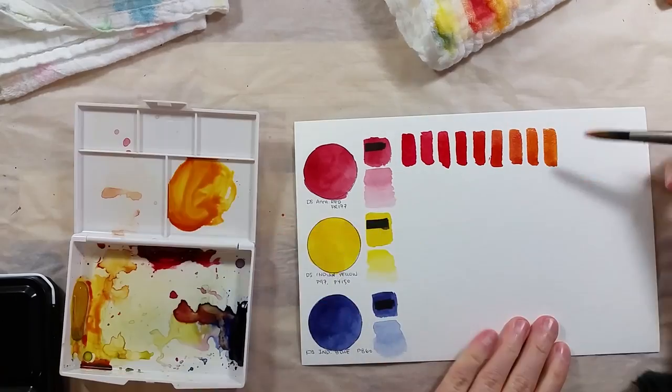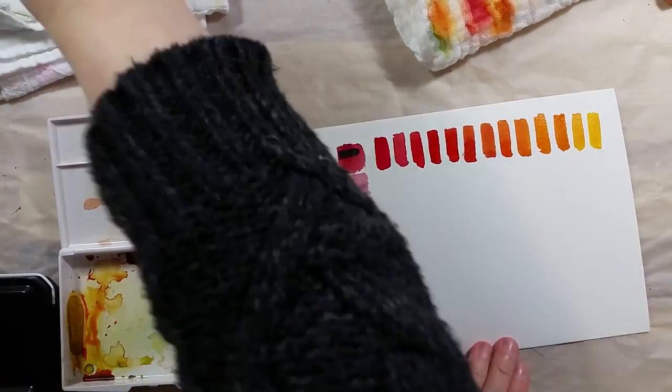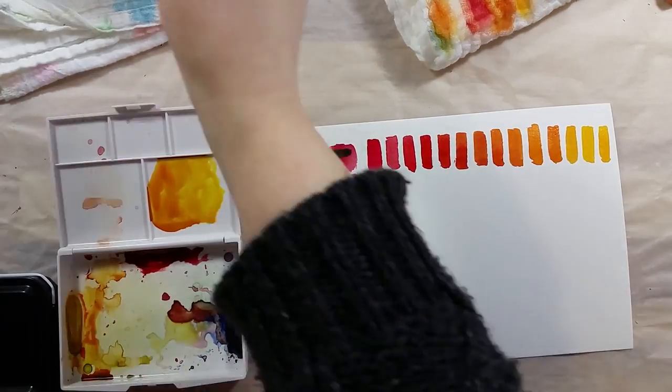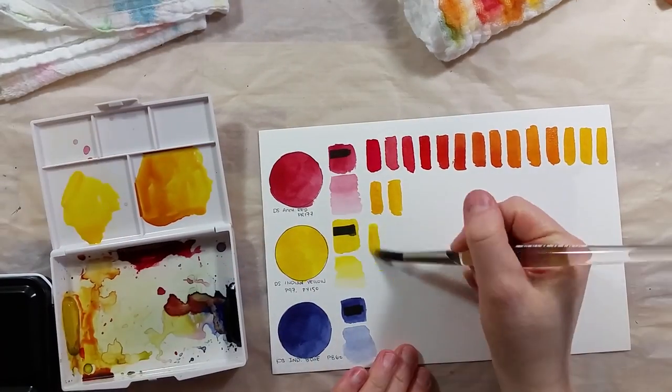I think I will possibly make more of them and share the scans of these on my Patreon page. My favorite part is always trying to get a neutral color in at the end. It's not easy, but it's always really interesting.